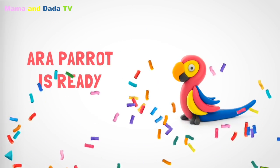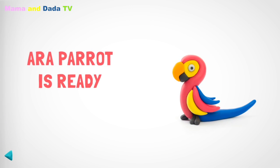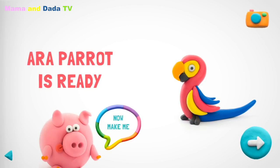Good job! Everyone will like your parrot! I guess you want to make one more figure. Imagine! I was only pieces of clay, and now I'm real! We should use all the clay you have.